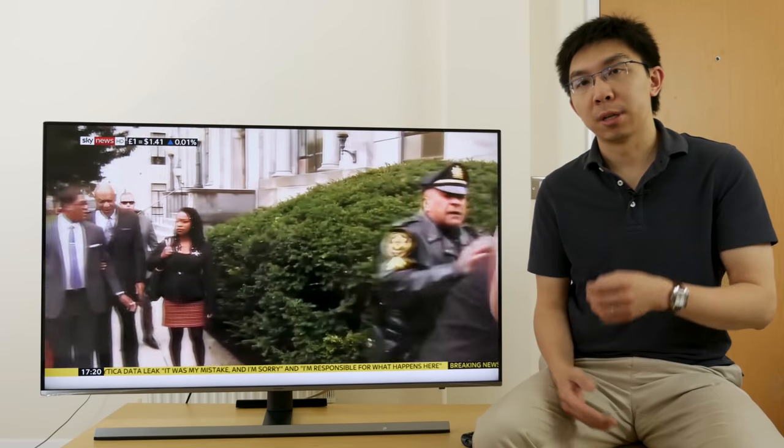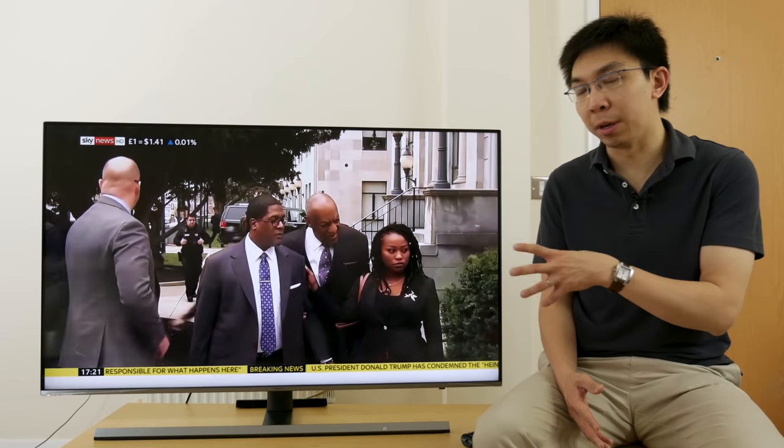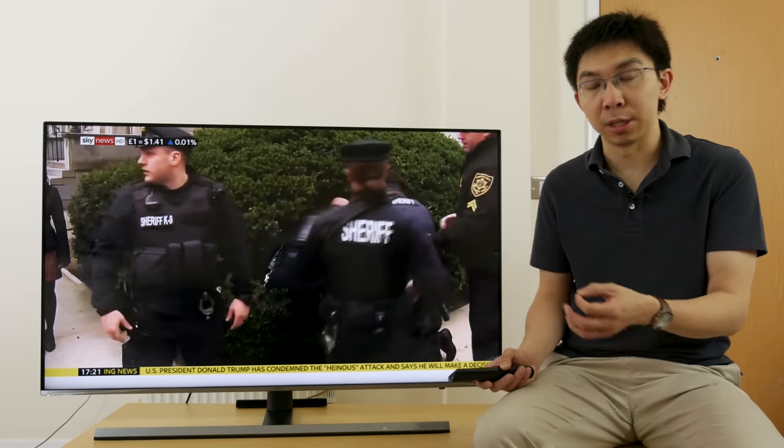I've finished setting up this Samsung UE49NU8000, and I've hooked up DualSkyQ, currently playing Sky News, and what I'm going to do is to go through the picture settings in the user menu.